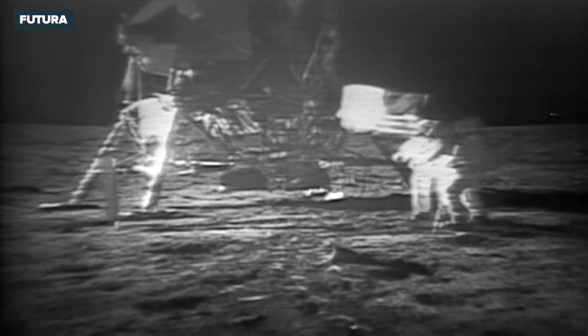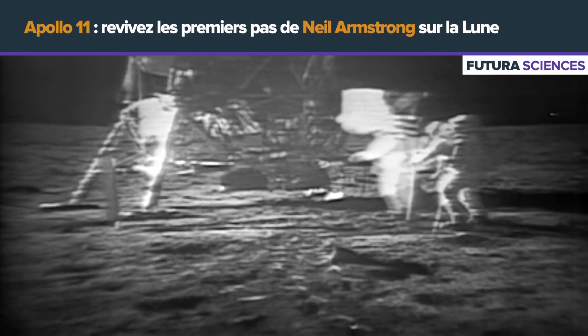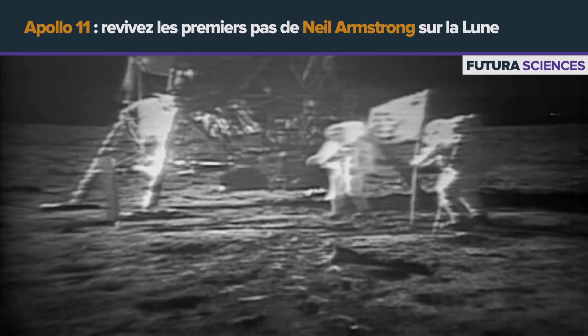Oh geez, that's great. Is the lighting halfway decent? Yes, indeed. They've got the flag up now and you can see the stars and stripes.